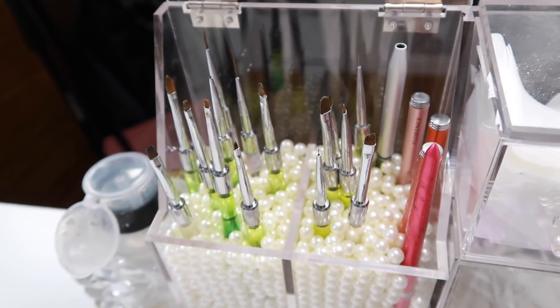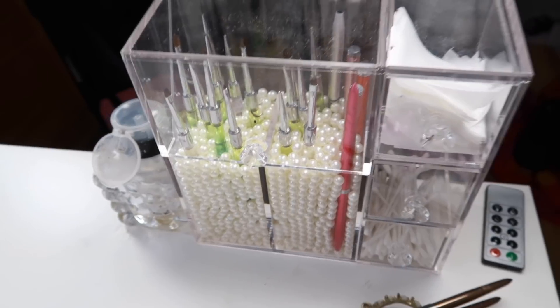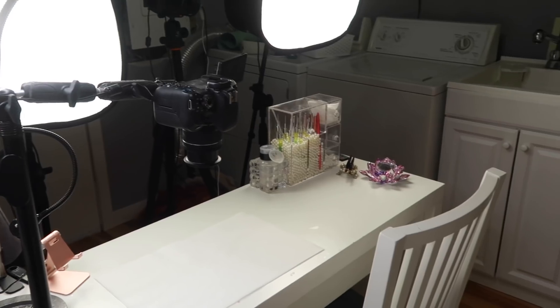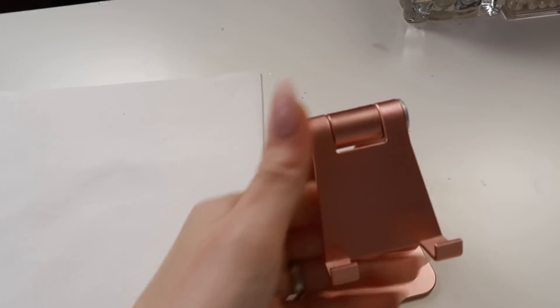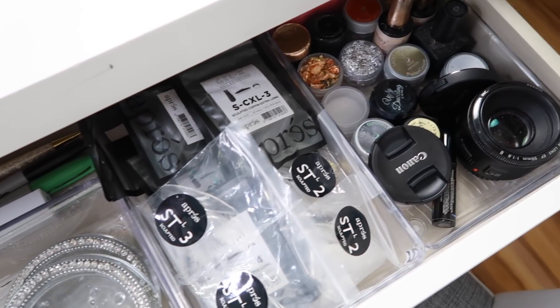I don't have to worry about light getting in my room and ruining my brushes because I cover the window completely. I also keep all my filming stuff in here — there's lots of it. My main camera is here on an Arkon mount and I can move it up and down or out of the way completely. I also have one of these for my cell phone so if I want to do Instagram stories I can put this on my desk.